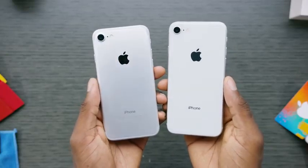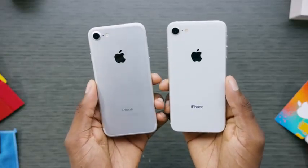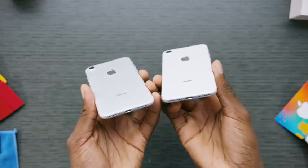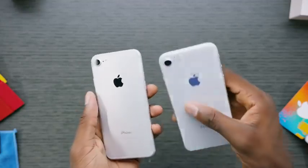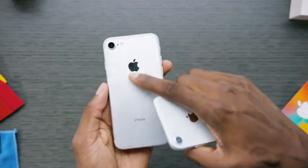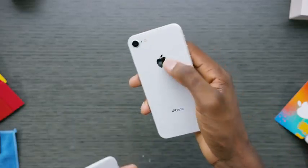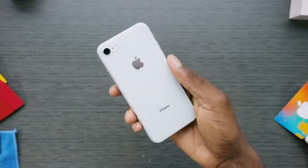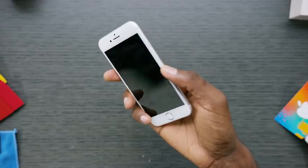The best way to appreciate the slightly new design is to have it next to the same-color iPhone 7, which you can see had a bit more texture to its aluminum back. You can actually feel the cutout for the Apple logo on the iPhone 7, whereas on the iPhone 8 it's more under the glass so you can't feel it. There are also no FCC markings on the bottom of the new iPhone, which is why it looks cleaner. And it's just a bit heavier because glass is, after all, a heavier material than metal.